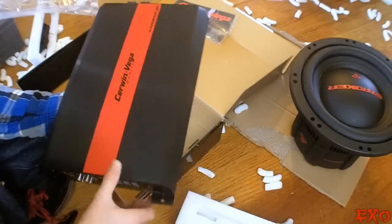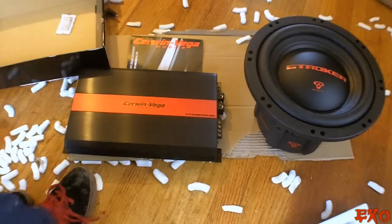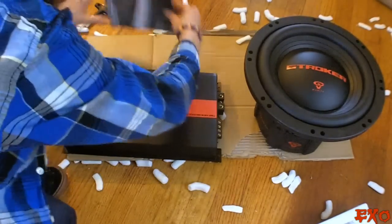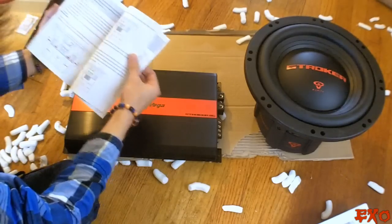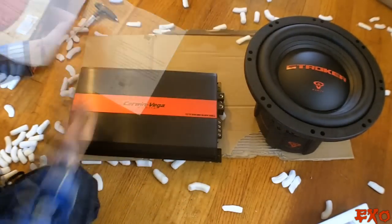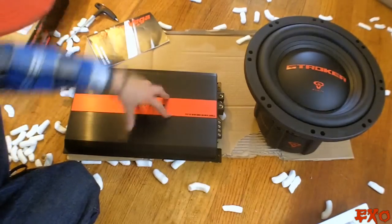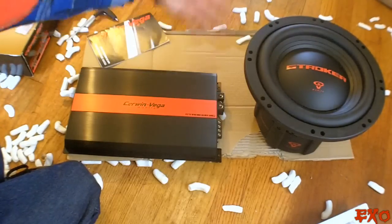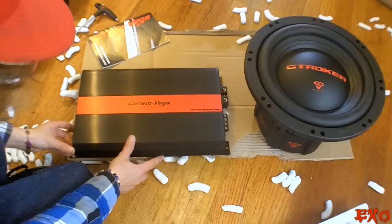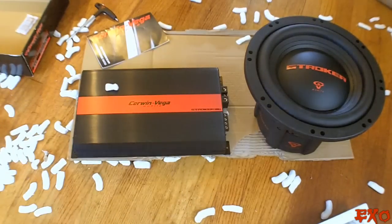As far as the heatsink goes, it's solid as all hell. We have the Cerwin Vega Stroker 12 and the matching Cerwin Vega Stroker 1000.1 — two very high-quality, sexy things from good old SonicElectronics.com. Look forward to some more how-to videos on how to wire both this amplifier and this subwoofer on both dual voice coils and single voice coils. Stay tuned for those videos, and special thanks to good old Sonic Electronics. This is EXO signing out with some new stuff to play with.